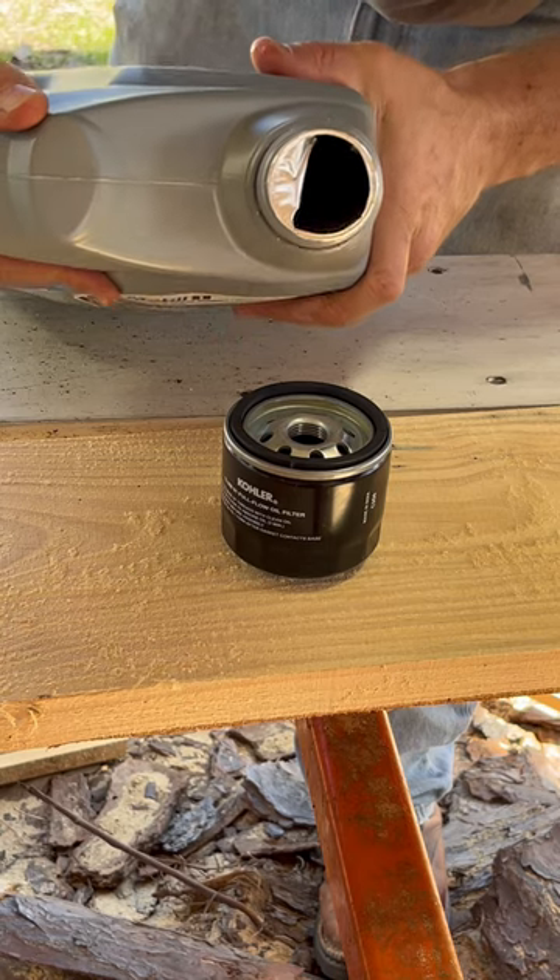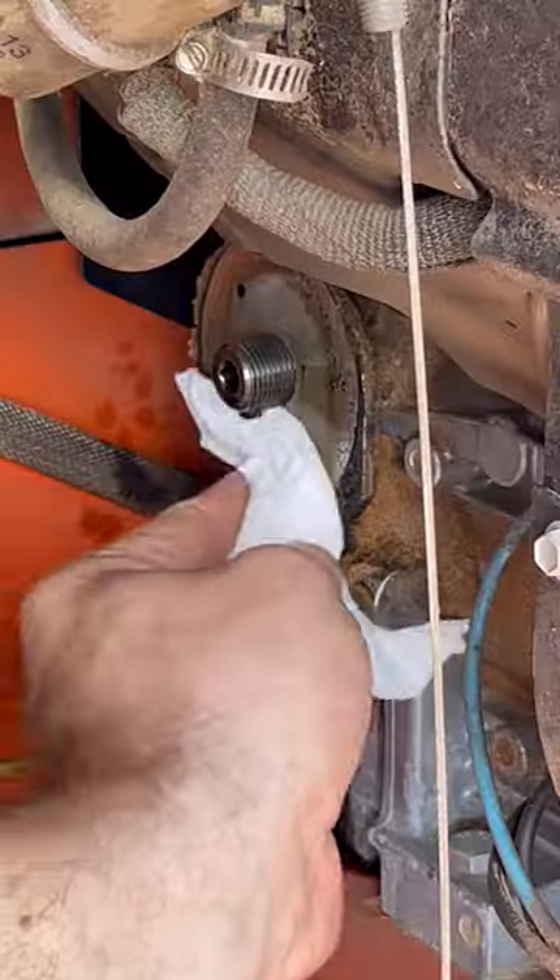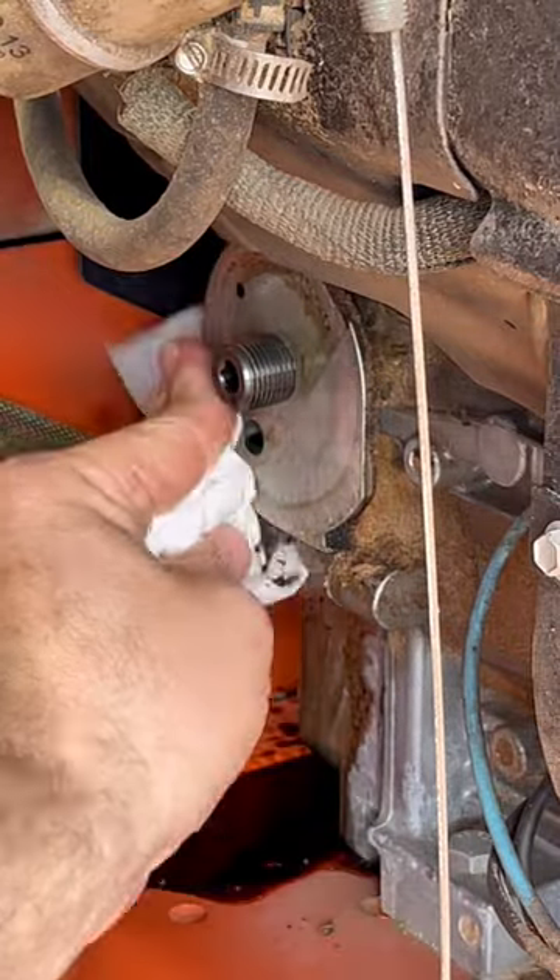Prime the new oil filter and lube the seal. I'm going to clean all of the sawdust off of where the oil filter goes.